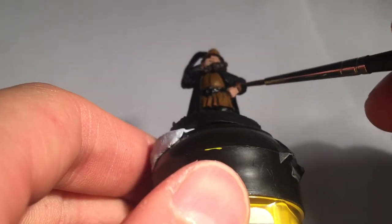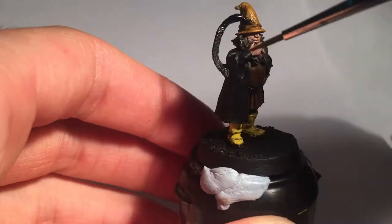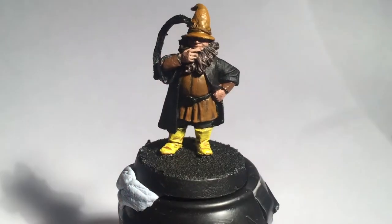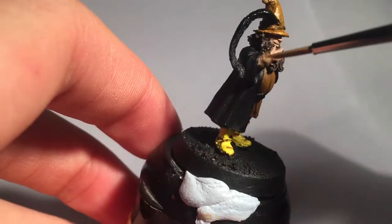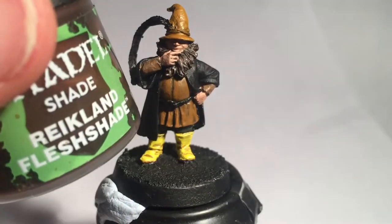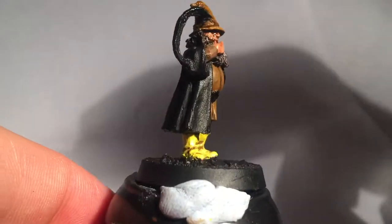Now where are Gondor's armies? Up Gondor's Sleeveys! Which we paint Caltor Brown, and give the Sleeveys a highlight with Graveyard Earth. Shading the skin is as easy as a dab of Reikland Flesh Shade, which I also use to shade the hat.